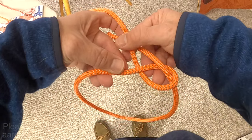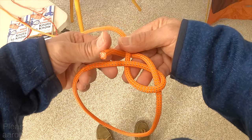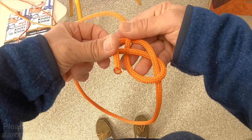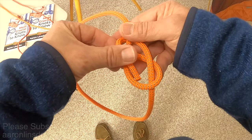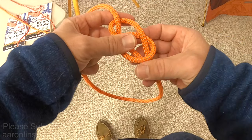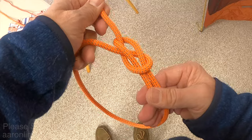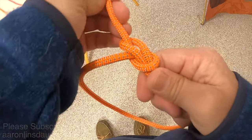The standing part here takes a little bit of acrobatics, but practicing will make perfect. Then you come around everything and pass it back through the original loop you made. So it should look like this — then you tighten the knot, and that is the bowline knot.